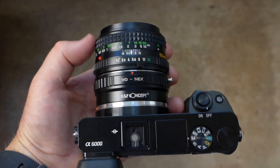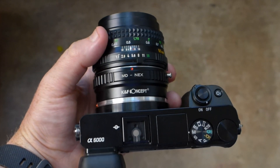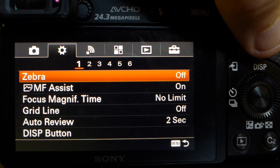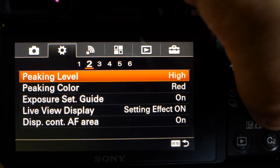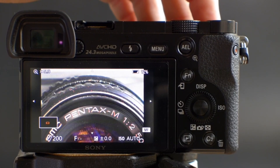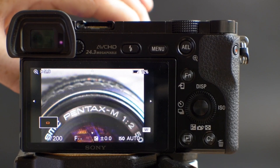One of the features that we lose when we adapt these old lenses to our new cameras is autofocus, so we end up doing all of our focusing manually. Focus peaking is a feature that you can turn on inside your camera to help you with your manual focus — you could also call it focus highlighting, because what it does is highlight the section of the image that's in focus.